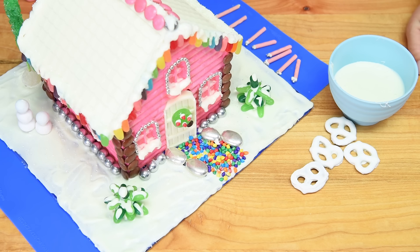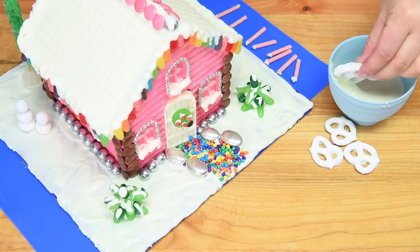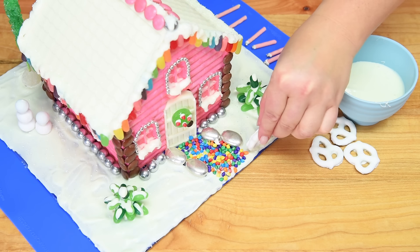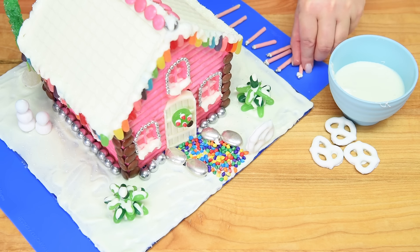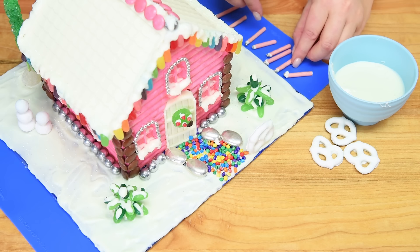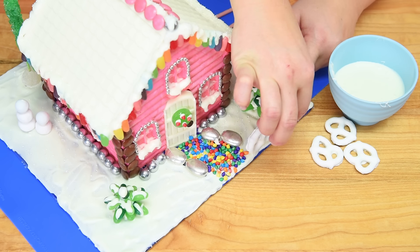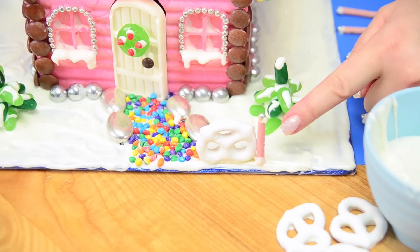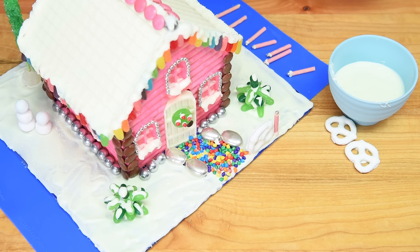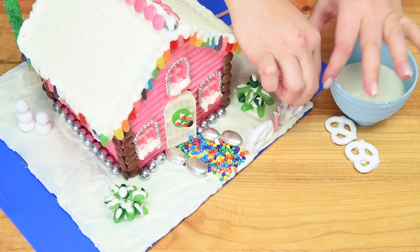The last step is putting the fence around the border of the cake board. I'm dipping the pretzels in chocolate and holding them for a couple of seconds to keep them in place, then putting the pocky sticks I made earlier right beside each pretzel. I'm just repeating this pattern — pretzel, then pocky stick — all the way around the outside of the cake board.